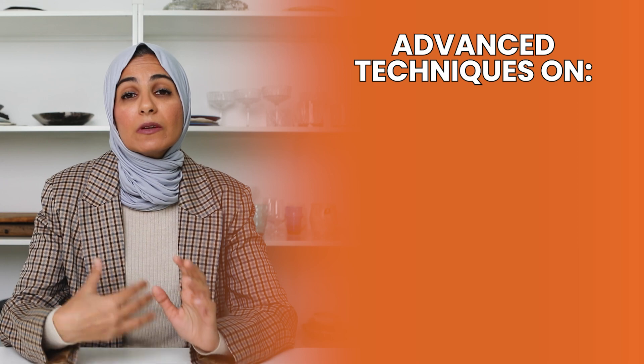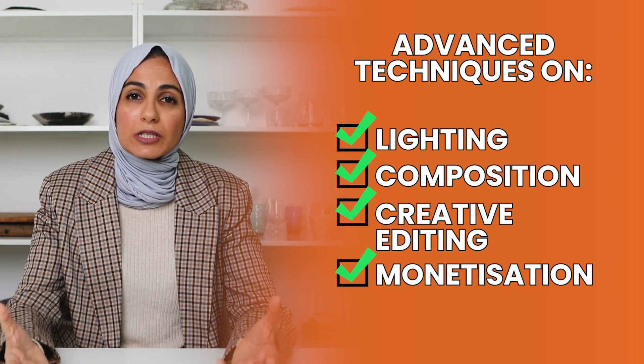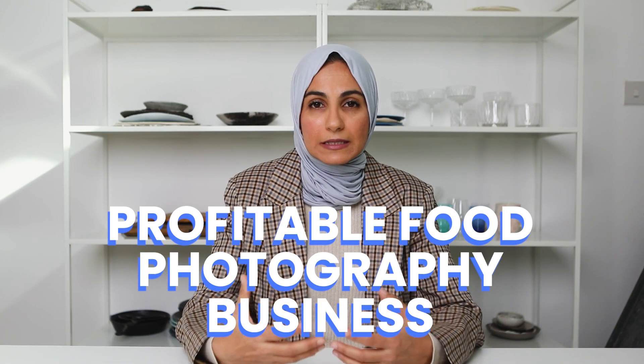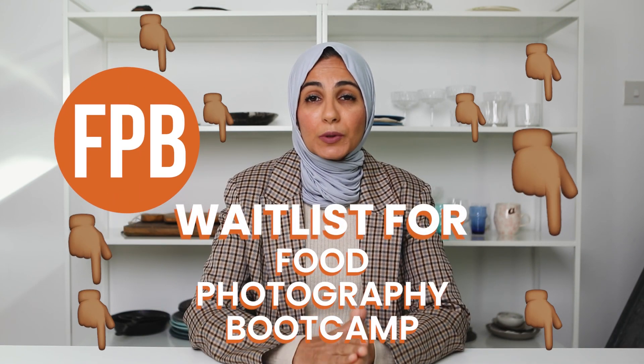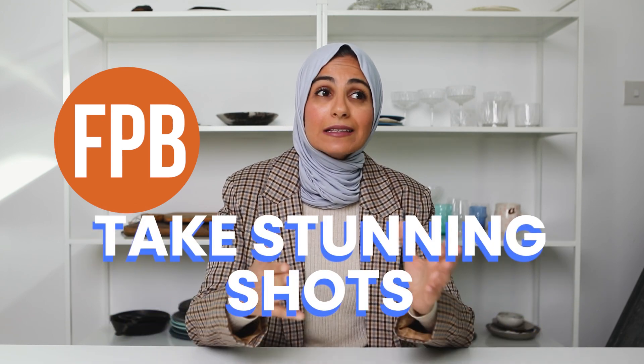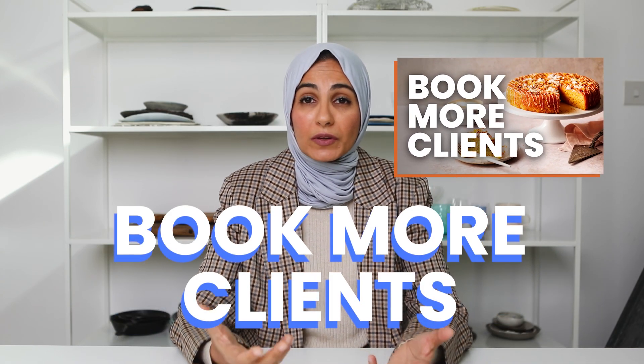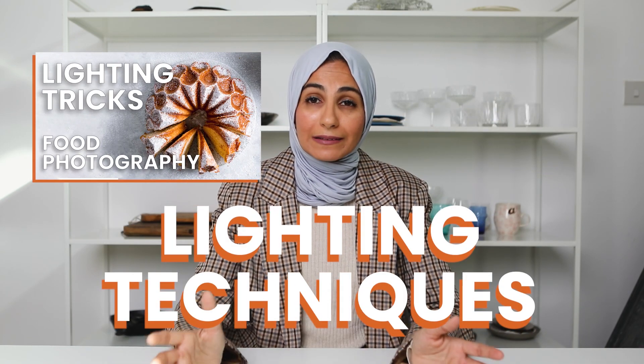If you found this video helpful and you really want me to hold your hand and teach you advanced techniques when it comes to light manipulation, composition, creative editing, and most importantly monetizing your images to make this into a really profitable and sustainable business, then make sure you're signed up to the waitlist for Food Photography Bootcamp. This is my signature paid program where students have gone on to work for clients such as Deliveroo, Betty Crocker, Moxie T, and PF Chang. Make sure you're signed up to the waitlist because class will open very soon. You can also check out the video on how to book more food photography clients, as well as the video all about lighting techniques. I'll be back next week with a brand new video — have a great week and I'll see you then!